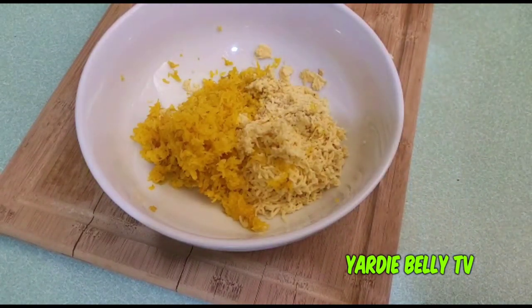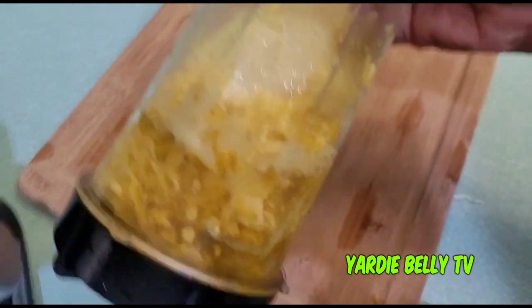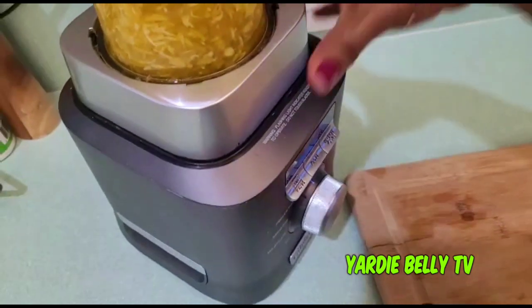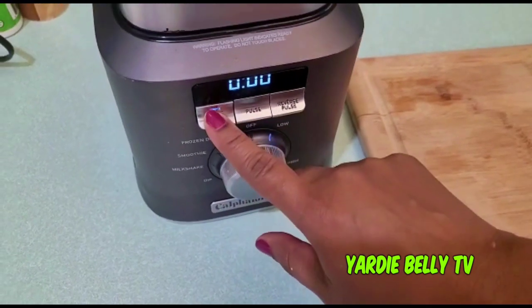Now we're gonna blend this up and get the show on the road. I have the mixture with some water in my blending cup and I'm going to put it on the blender and start the blending process — starting on low first.